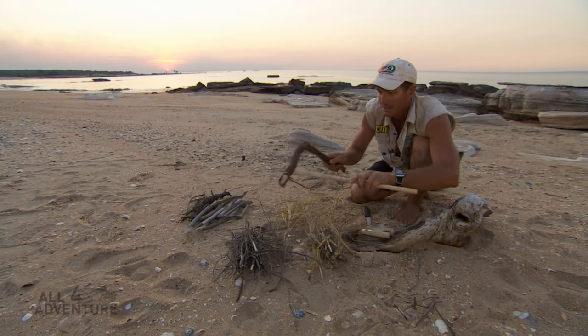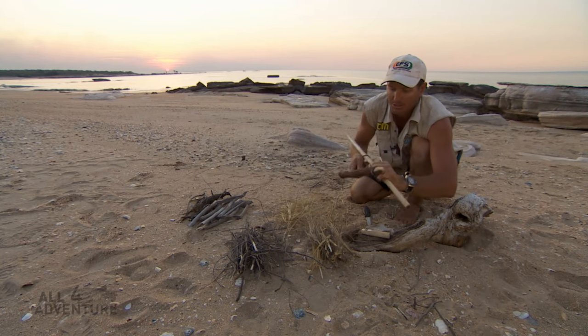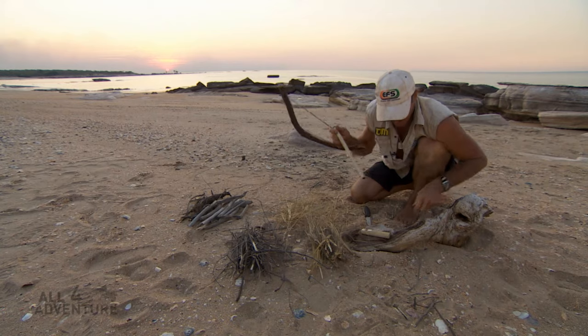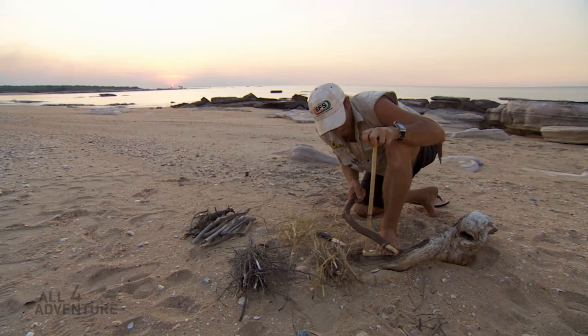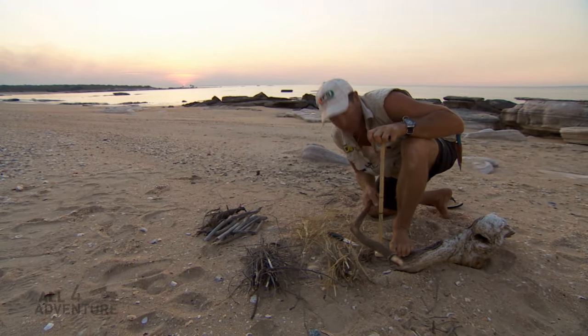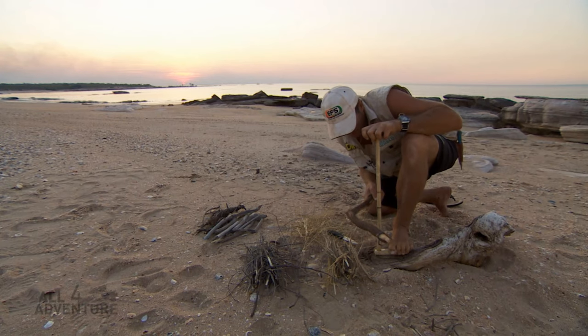I grab my drill and whack it onto my cord, and it's reasonably firm. Then I get a block — the block sits on the top there like that. First of all, I just want to create my drill hole.